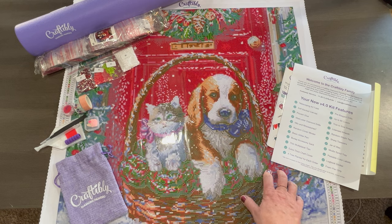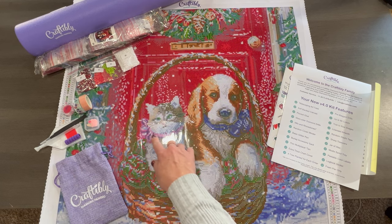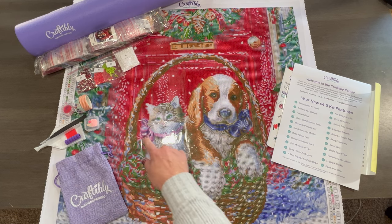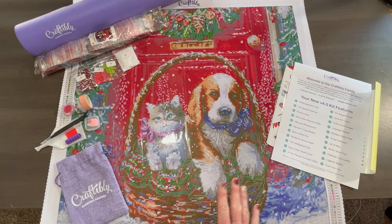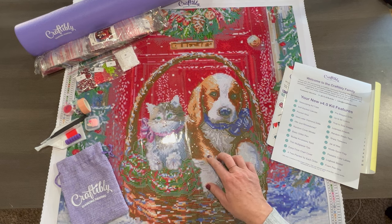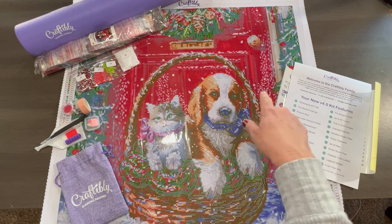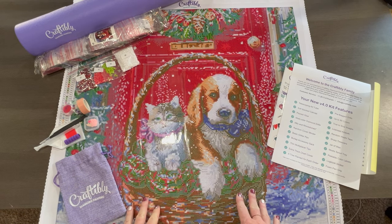It is called Christmas Basket, and you've got a little basket here with a little kitty and a puppy in front of someone's door. This looks like a girl — she's got a little pink and purple ribbon around her neck — and this looks like a little boy. They're so cute. Maybe it's the owner just posing them for a picture. This is their red door, their house. Christmas Basket is licensed artwork by Marcelo Cordy. It is a round with 63 colors, three ABs and one rhinestone, and the size is 24 by 24 inches — a really nice square.